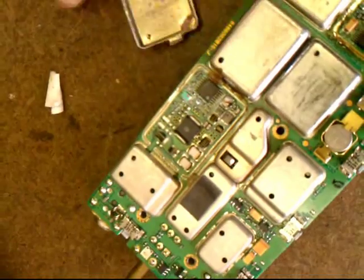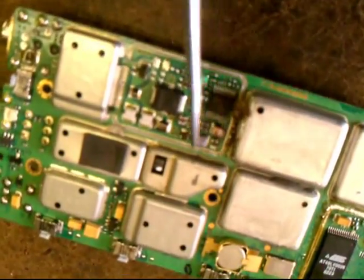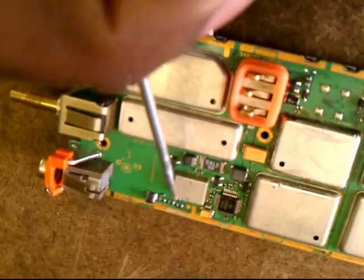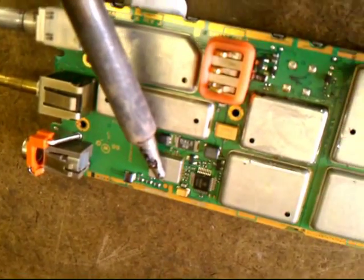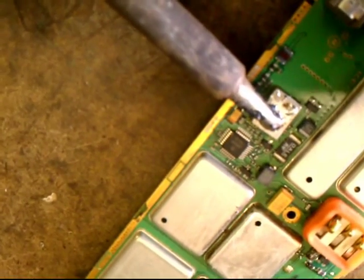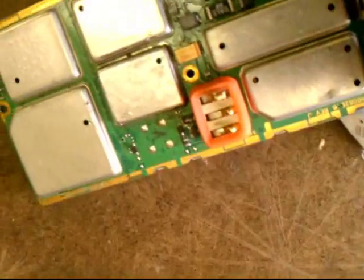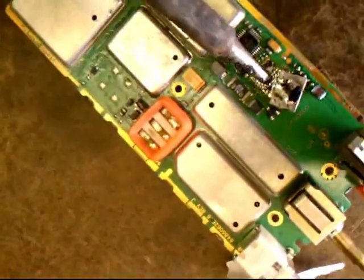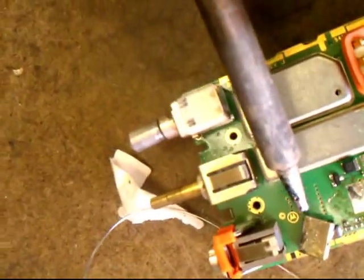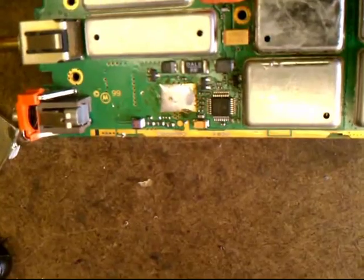There you go — and there it is. So if you take this off, you've got to move this thing with some heat. Put some heat and do this, heat it up and move it.